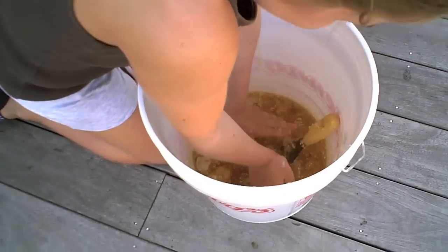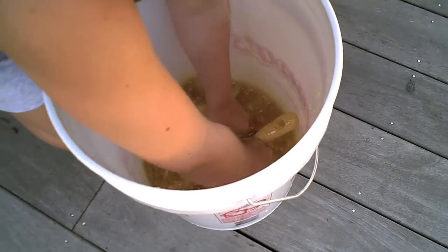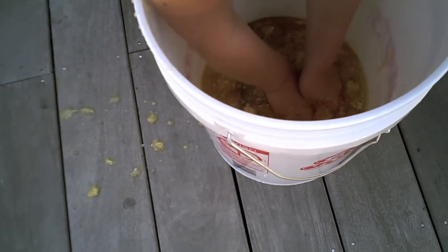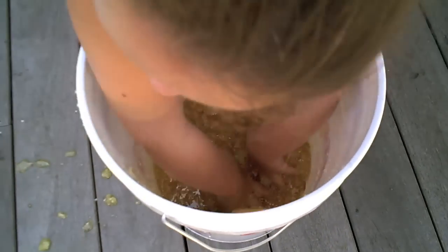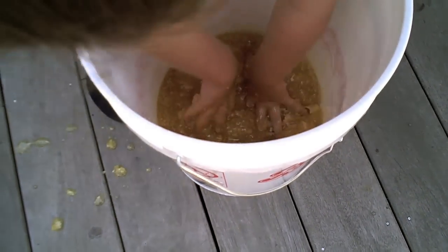What you end up with after three medium frames of honey is a big mess of wax and liquid that we will then process with the crush and strain method. So Maddie is in there with her clean hands — her impeccably clean hands. It's not about stirring, Maddie, it's about crushing. What you're trying to do is crush all the cells that hold the honey so it gets released. Keep breaking it up into small pieces, and then what we'll do is strain out the wax, and what we're left with is delicious unfiltered honey.